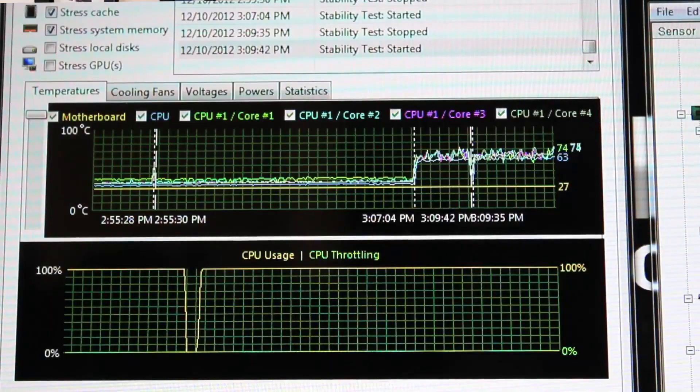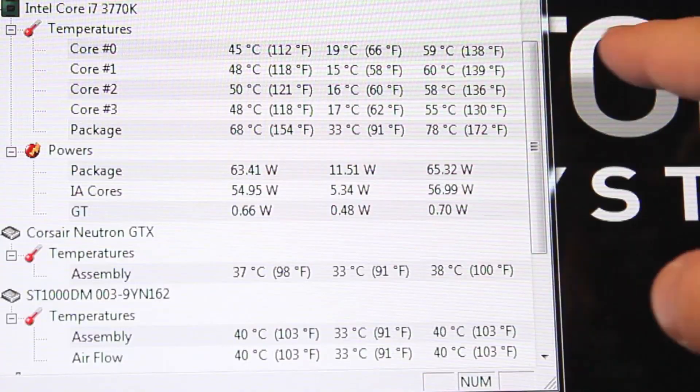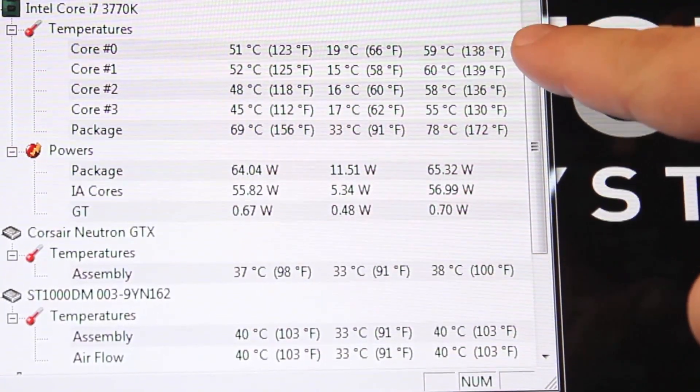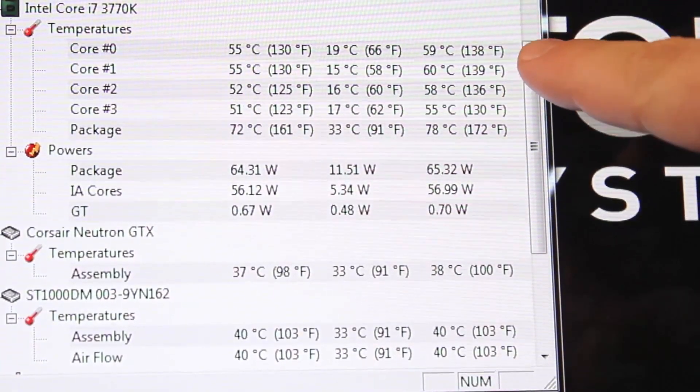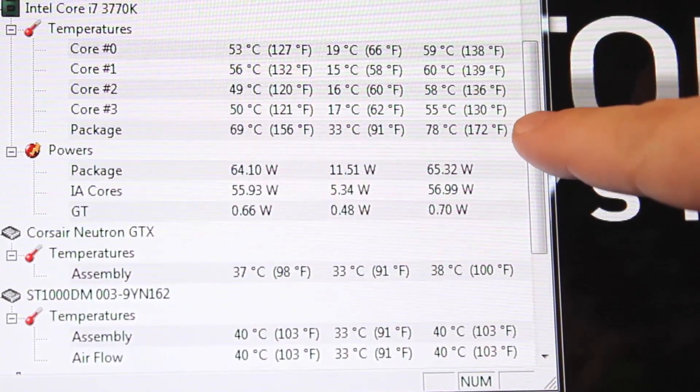I have AIDA64 running on this computer. This is an intensive stress test that runs all available cores to 100%, simulating the kind of load during an intensive render session or a long gameplay session. While this has been running for about the last 45 to 50 minutes, I've been monitoring CPU temperatures. The highest recorded temperature for core 0 is 59°C, core 1 is 60°C, core 2 is 58°C, core 3 is 55°C, and the overall package is 78°C.